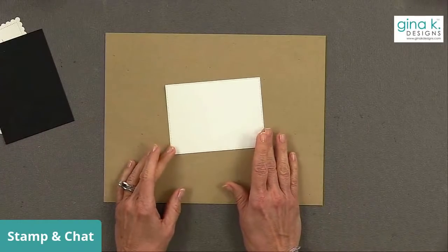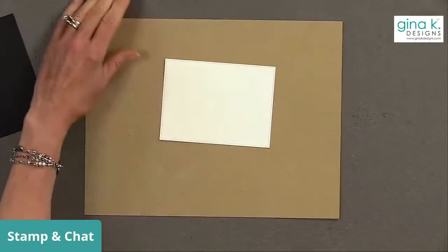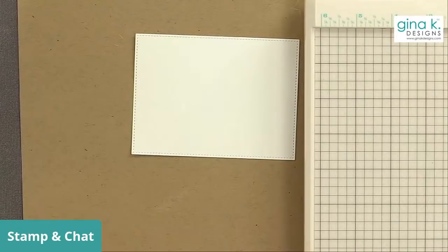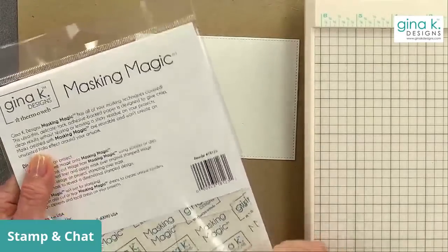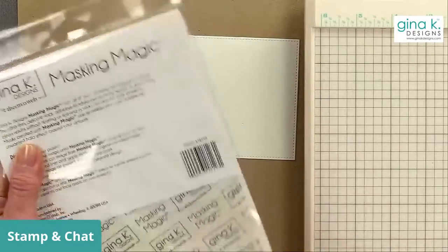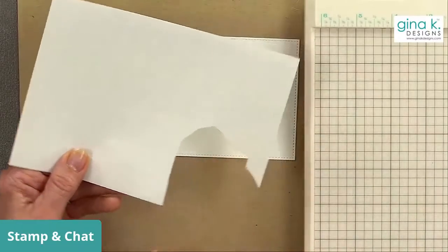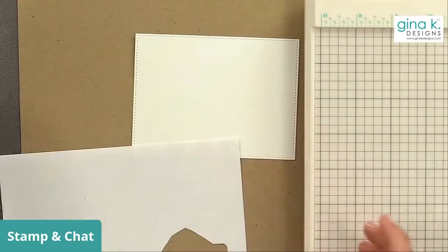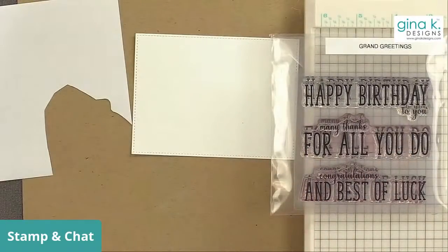Let's start with this piece here. I have some Masking Magic — let me get a fresh piece. You get 12 sheets in this pack, which is great because you're going to love it and won't want to run out. This one I already cut something out of — I don't know what it was, maybe a Mr. Potato Head stamp or something. I'm going to use this as my greeting space.